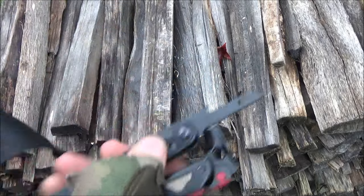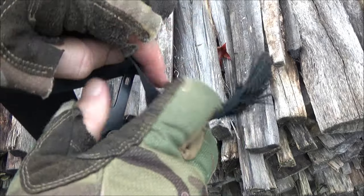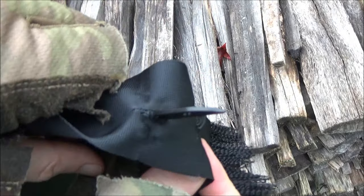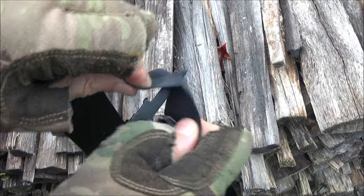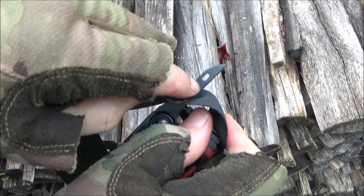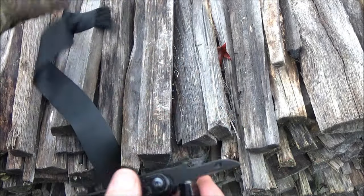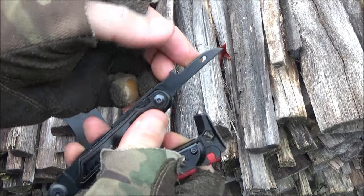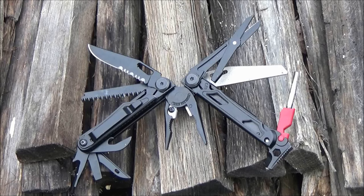The awl is a punch — a leather punch — or you can use it to punch through any type of material. It's a decent punch and it has a sewing hole. However, I did try to use this as a reamer, but it was not really good for that.